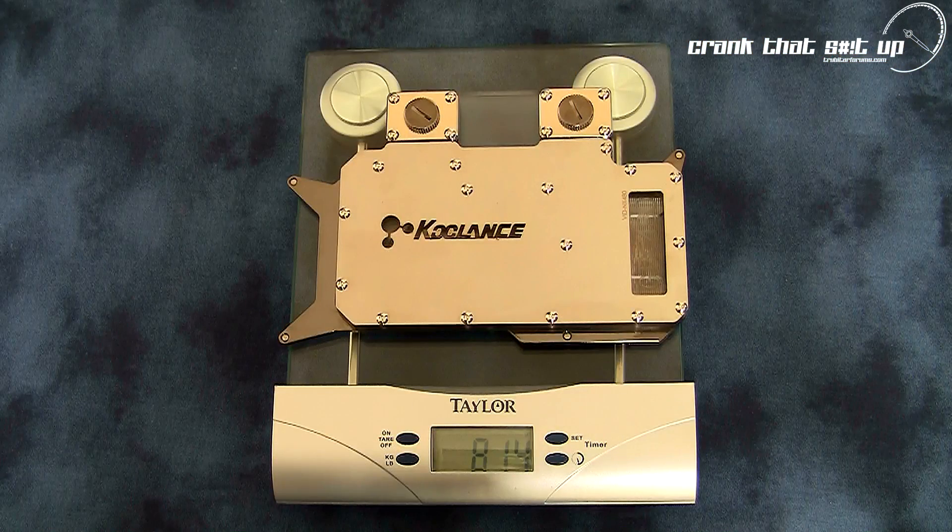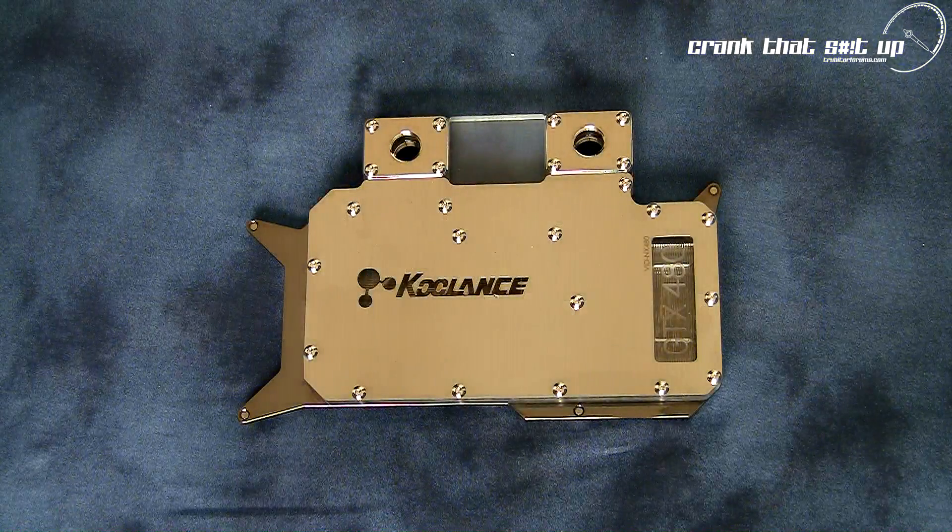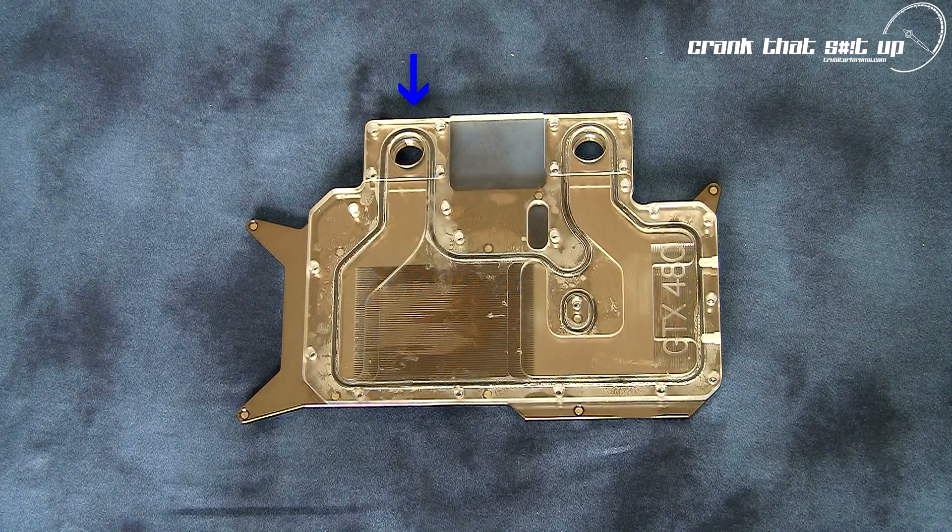Total weight of this water block is 814 grams. Now let's have a look at the coolant flow through this water block. This water block is not flow directional, so connecting to either G1/4 threaded port is acceptable. Fresh coolant enters the water block, flows through the GPU cooling zone, then around to the voltage regulator cooling zone, and finally exits the water block.